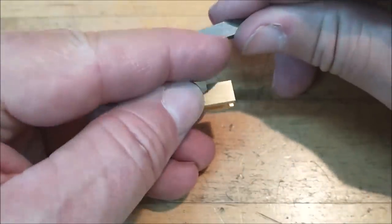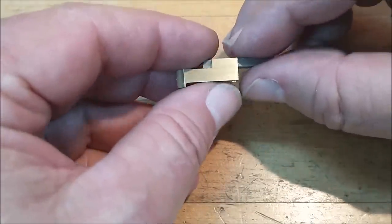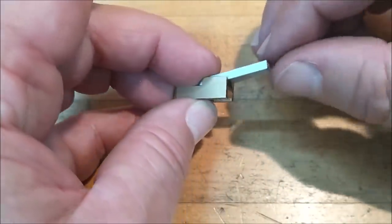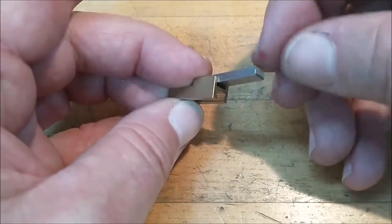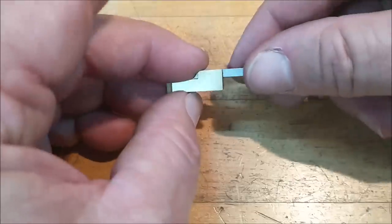Then I'll invert it and put the tool post feature in it. The way I'm going to assure alignment — if these holes are not identical, when the thing comes time to slap down it's going to bind before it ever seats. It's not going to go down. But there's an easy solution to that.